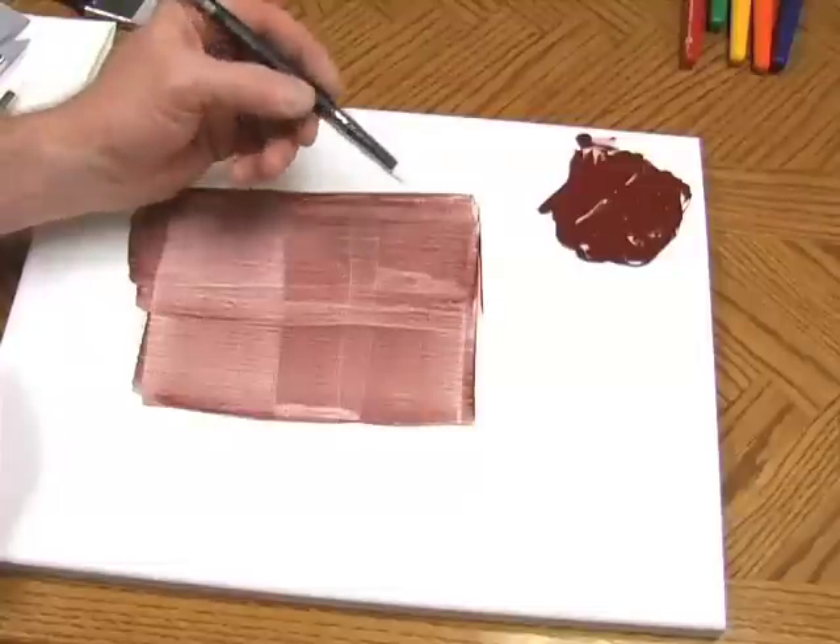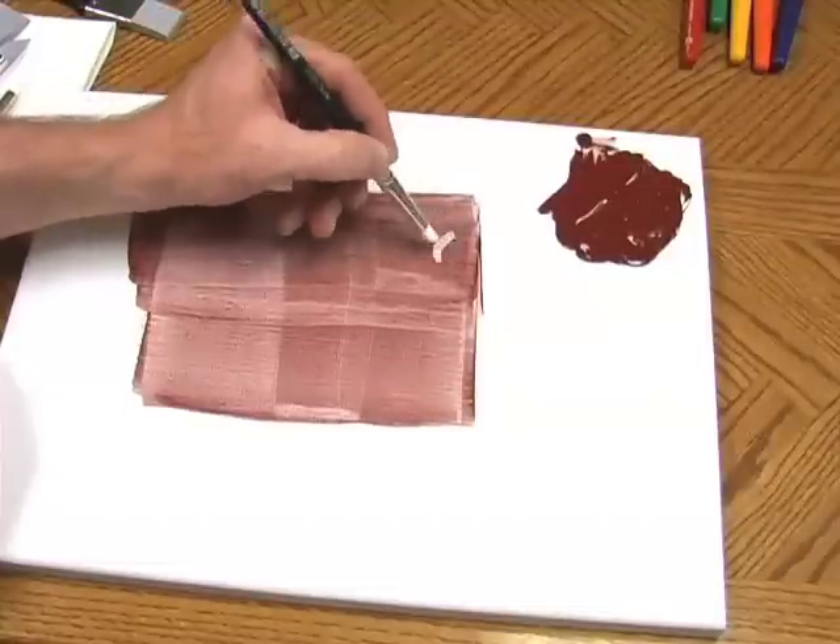The tips are silicone rubber so they can take up to about 500 degrees of temperature, so you can work with hot wax. It's a real combination between a palette knife, your finger, and a brush.